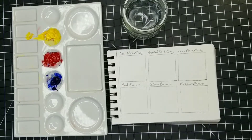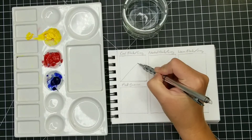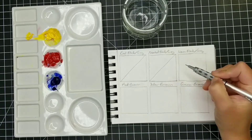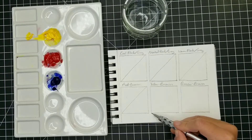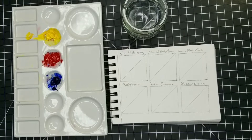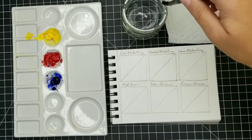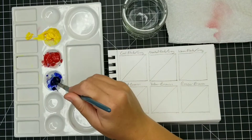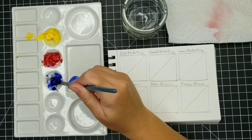You might think that using just three primary colors is going to really limit your options as far as developing really interesting and nuanced colors. So in this lesson, I want to show you just a small sampling of the variety of neutral colors that you can mix with very few initial colors. And one of the biggest challenges is going to be mixing black.